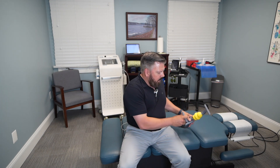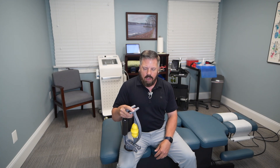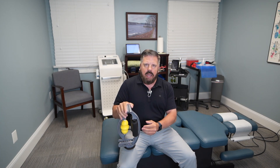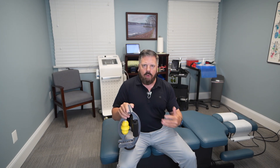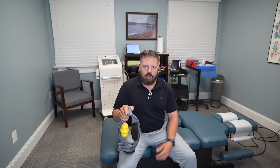One of the best products I recommend for patients to do this at home is called the Roll Flex. What the Roll Flex does is essentially massage those muscles as you put your arm through it, helping to break up any knots or adhesions in the muscle and release those trigger points.